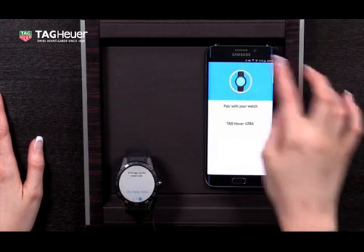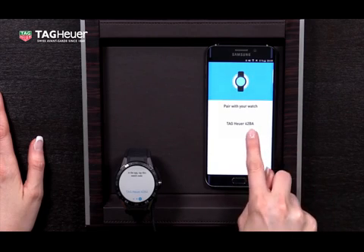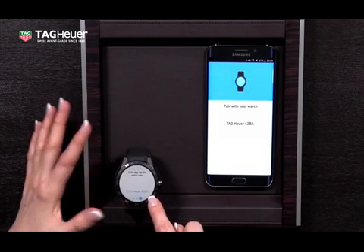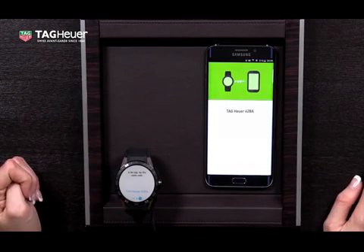Here you will see that your phone has tried to find your watch, and you can compare the name of the watch with the name of the watch itself, which is stated on the watch. Now I'll tap it to start to pair it.